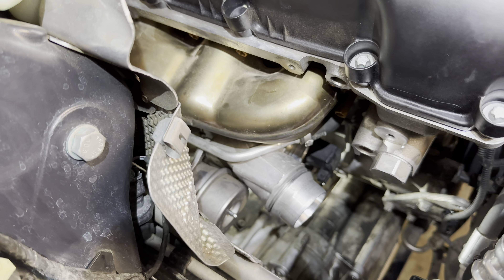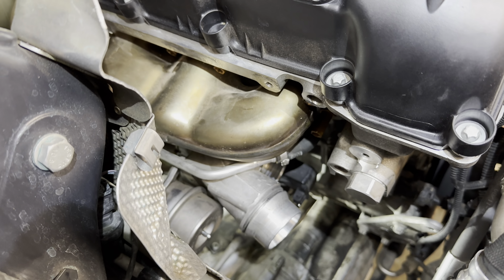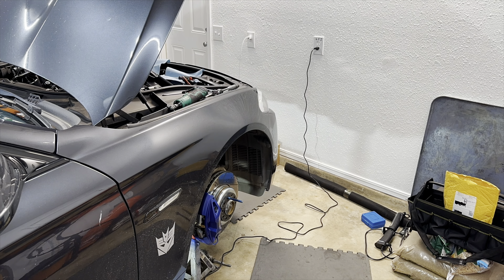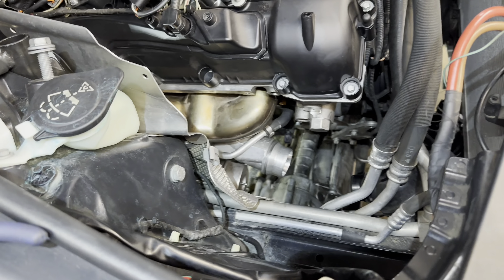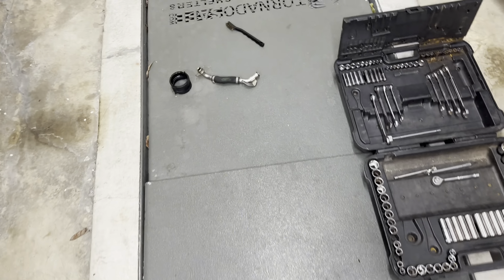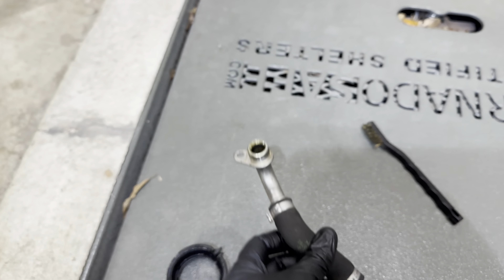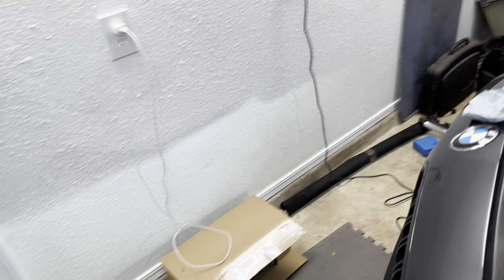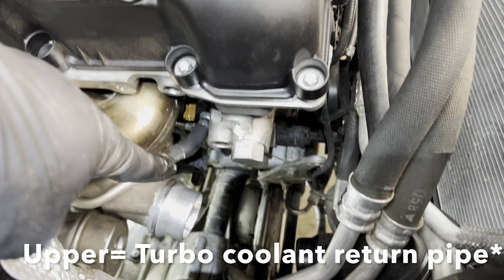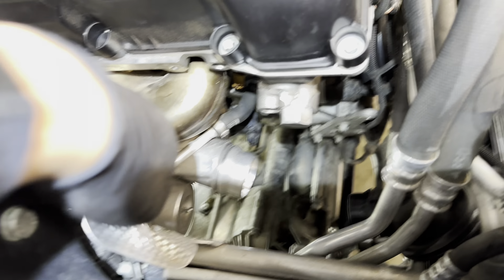Now we're going to completely remove the turbo oil drain line, and the remaining lines we'll just unbolt from the engine and keep them on the turbo — they'll come out with it. All the lines are disconnected. You have the coolant feed line which comes out of the metal pipe here — if you got the metal pipe out, you already took care of this. This is the turbo oil drain line; this part attaches to the bottom of the turbo and this one goes to the side of the block at an angle. This stuff is in such tight spots I can barely see it — I have to feel my way. Both lines have been removed.